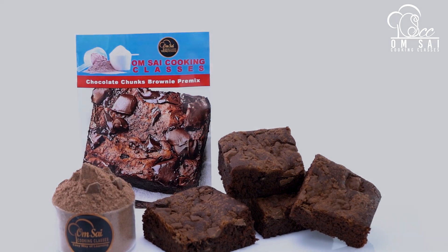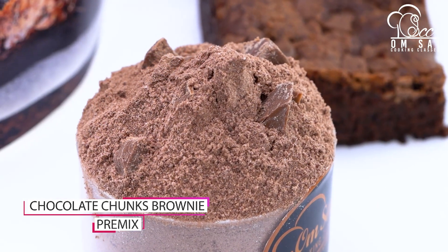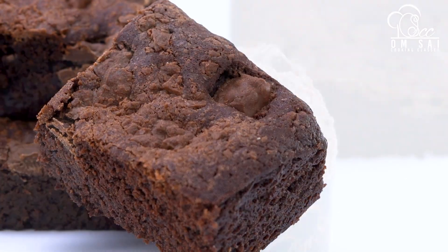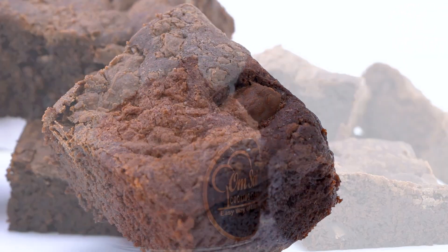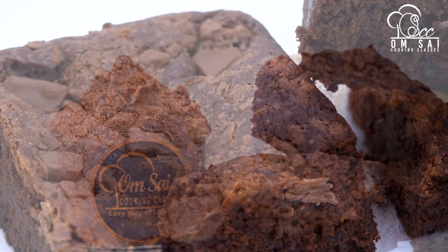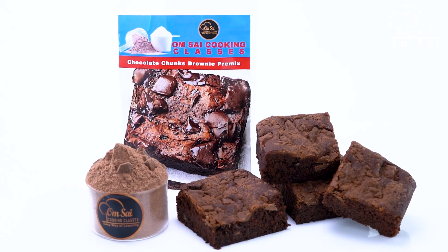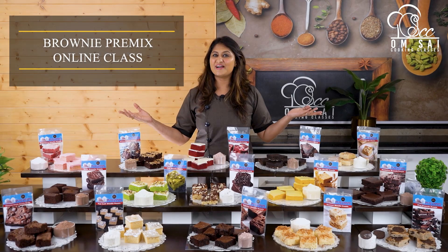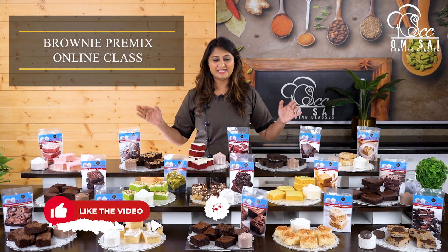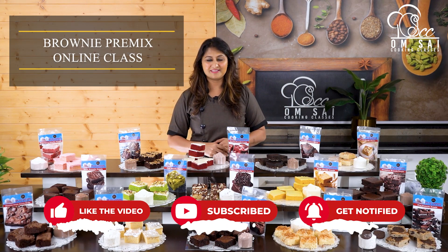You can start a business from home or at a commercial level — both are covered in these classes. We have also made Choco Chunks Brownie Premix. After doing this class, you can start getting orders right from home.